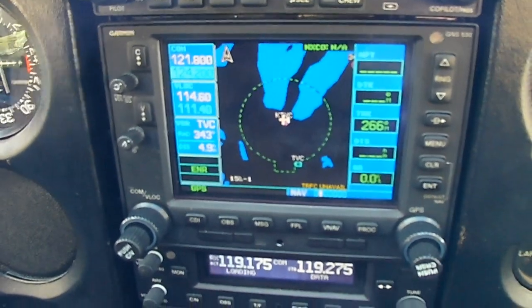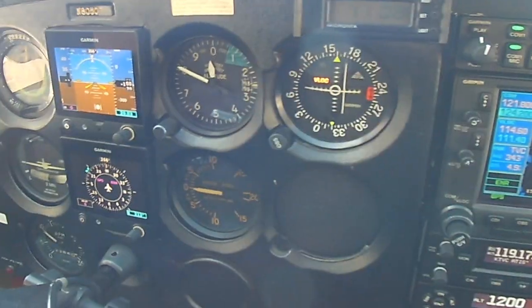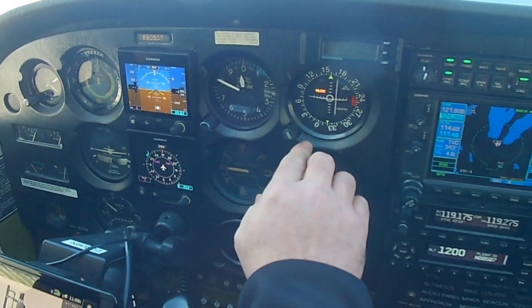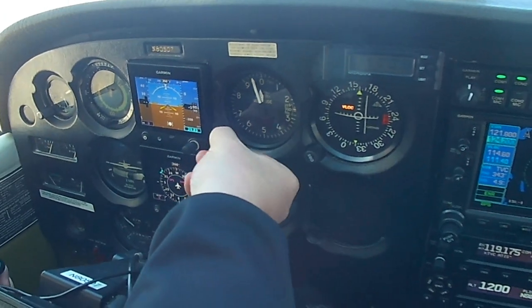Traverse information Kilo, 14530 observation. Wind 020 at 6. Visibility 1-0. Few clouds at 3,200. 12,000 scattered. Temperature minus 7, dew point 1-3. Altimeter 3065. Instrument approaches in use, ILS approach to runways 1-0 and 1-8.